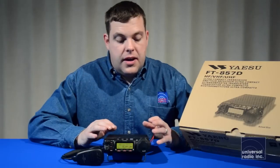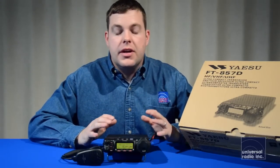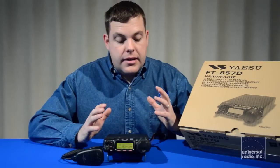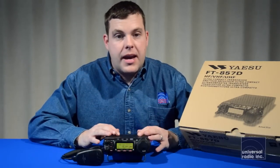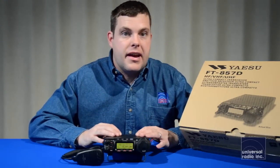Mainly because of its size and affordability, this has been by far one of our best-selling HF transceivers. For under a thousand dollars you can easily set up a full HF station, and with so many capabilities it's definitely going to be a benefit to any ham out there.